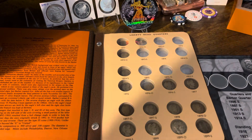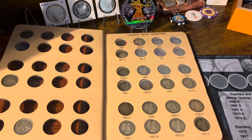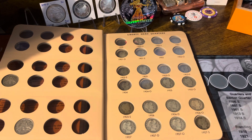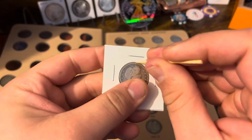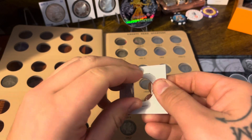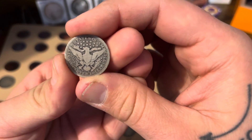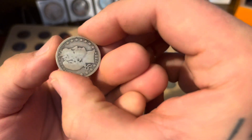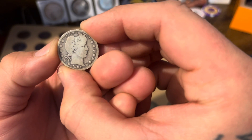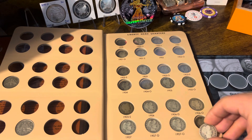Let's get these in the album. I'll maneuver it around so we can get them in. Starting with the 1907-S — pop that out with my toothpick. There's another look at it — not too bad. It's definitely better than my 1905, so I'll take it. Let's pop it in there.